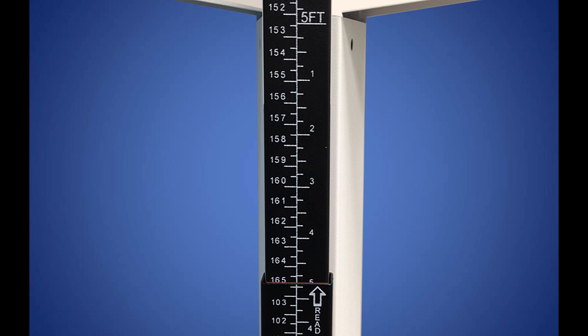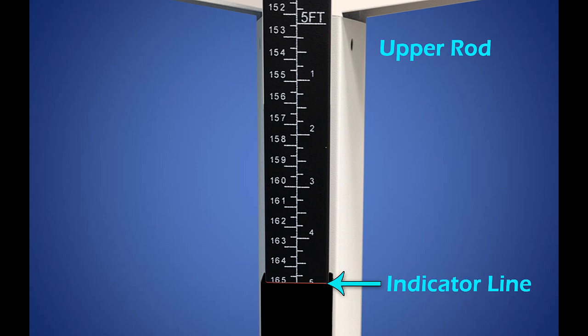Here's some good news. If you're measuring someone who is taller than the height of the bottom rod, you can ignore the numbers on the bottom rod completely and focus on the upper rod and indicator line. For the rest of this lesson, we will focus on using the upper rod and reading from the indicator line.